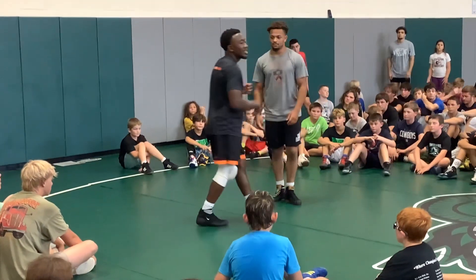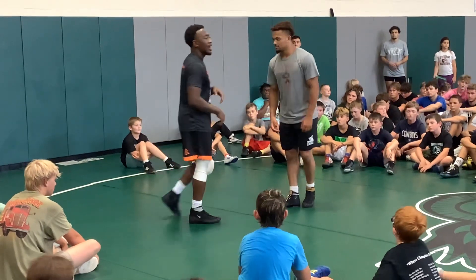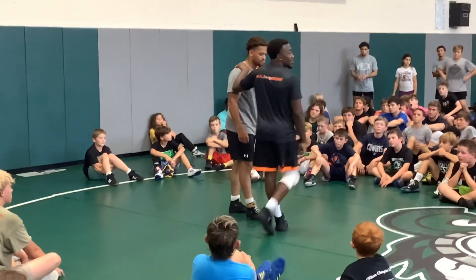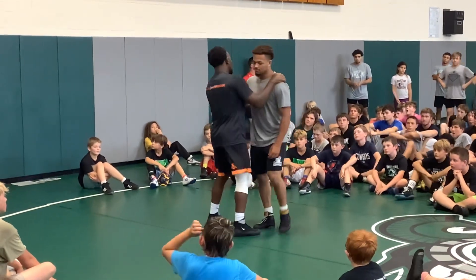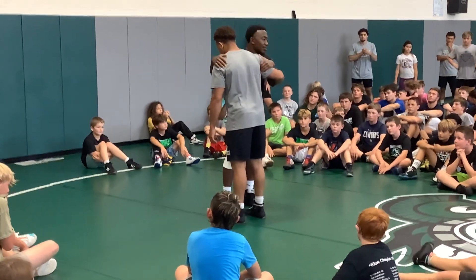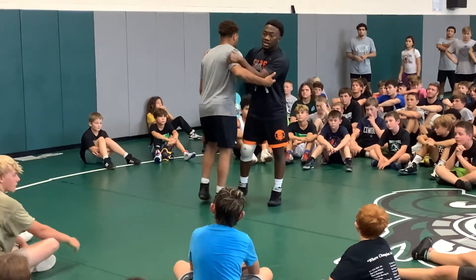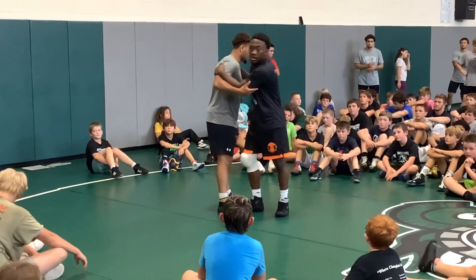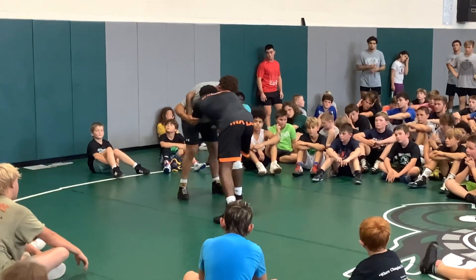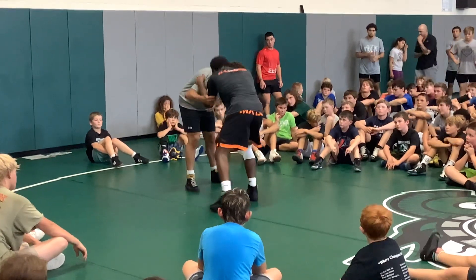This next move we're gonna go from the top to outside carry. We're getting to the inside position — most important thing for this move is this grip right here. I'm kind of in this tricep, top of the shoulder, and I'm keeping this tight the whole time.